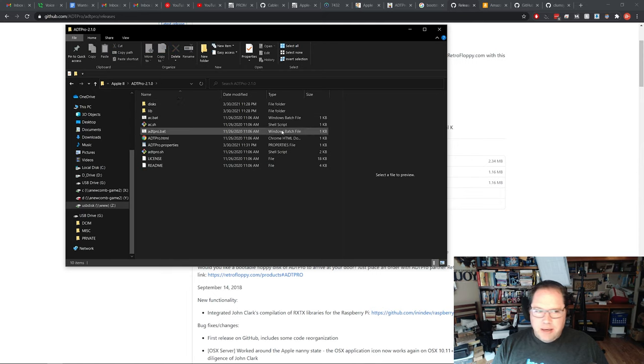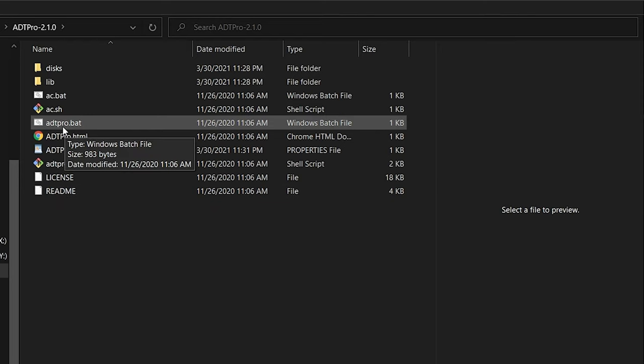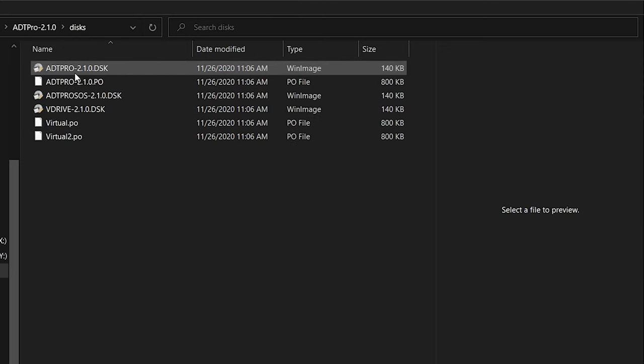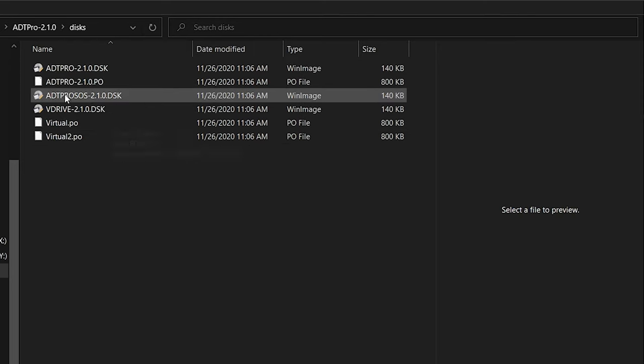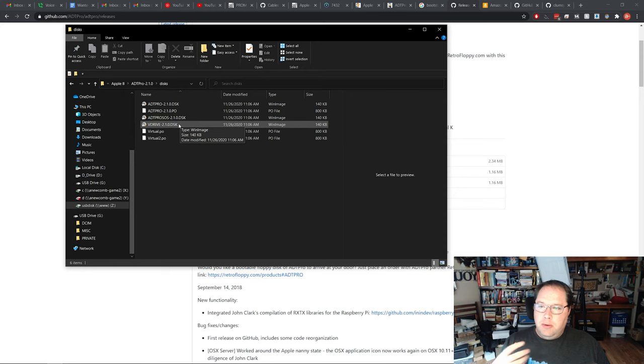If we open that folder up, we can see what's inside. There's a file called ADTpro.bat, and then there's a discs folder. The ADTpro.bat is what starts the software. In the discs folder you can see there are disc images: ADTPro 2.1.0, ProDOS, and VDrive. These are disc images that come with the software and will be written out to the Apple IIc. Once we get up and going after bootstrapping, we can write these disc images to physical media so we never have to bootstrap again.